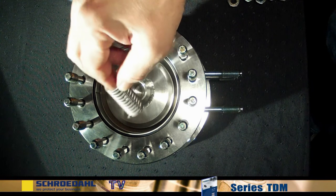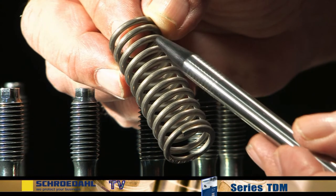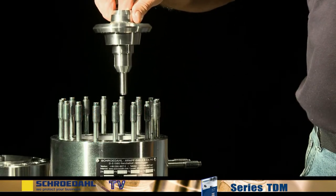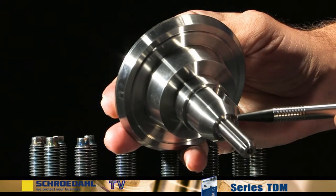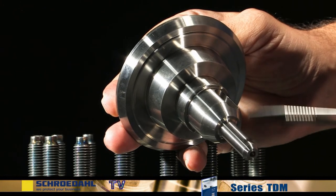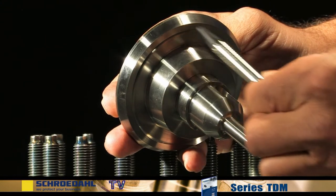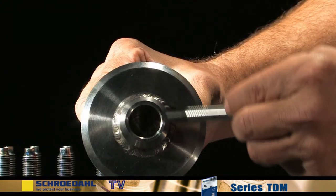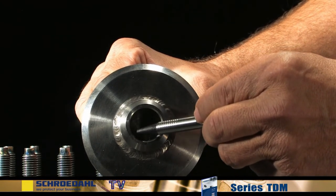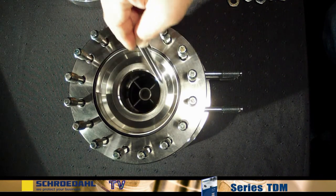First, remove the spring from the check valve and then examine it for any possible fractures. Now pull out the check valve. Then inspect the guiding surfaces of the check valve at the top and bottom and also inside the housing. They must not show any signs of damage. If these surfaces show signs of minor damage, they can be re-ground in accordance with the maintenance instructions. If they are severely damaged, they must be replaced. Please contact us in this case.